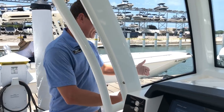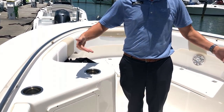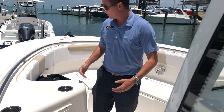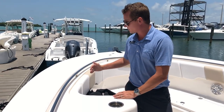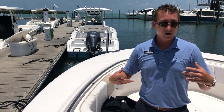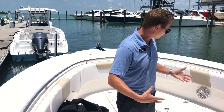As we get toward the bow, notice how deep the boat is up here in the front — just a lot of protection. As the gunwale comes forward, it actually widens toward the front of the boat. So if we're talking offshore stability, offshore fishing, there's really a lot of comfort — that's what this boat is all about.